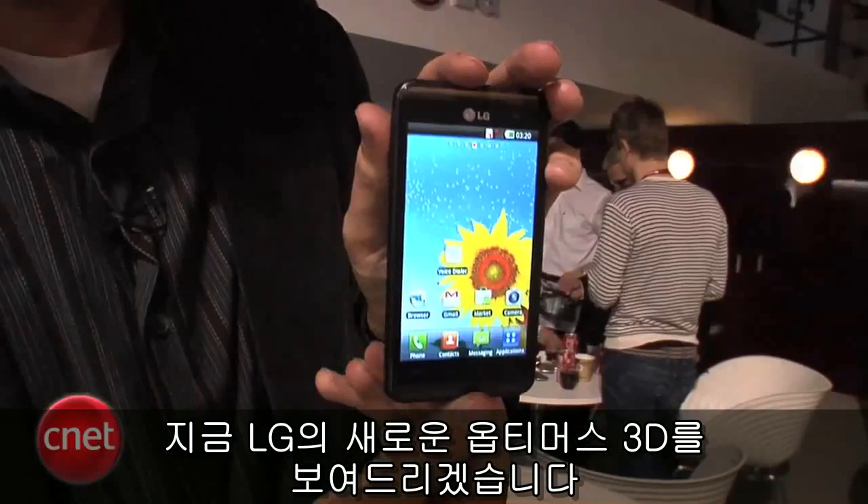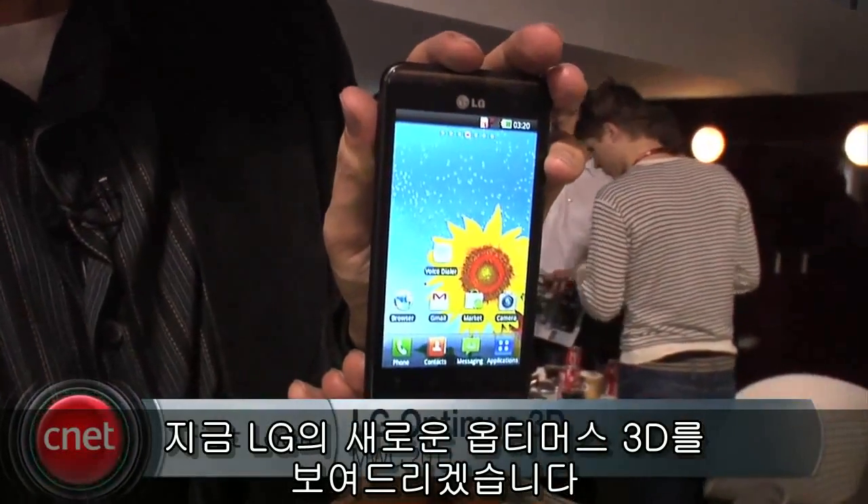Hi, I'm Ken German, senior editor at scenit.com. I'm here at Mobile World Congress 2011 in Barcelona, Spain, and I want to show you LG's new Optimus 3D.